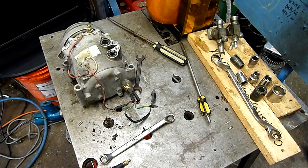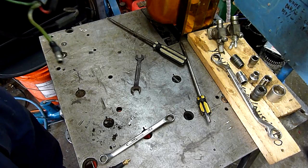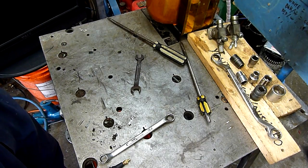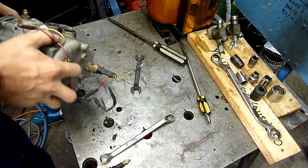Brad gave me this one — came off a Holden 305 V8. I can barely make out markings on the label, but it's a Sandon TR70 something. I can't make anything more than that, it's completely illegible.